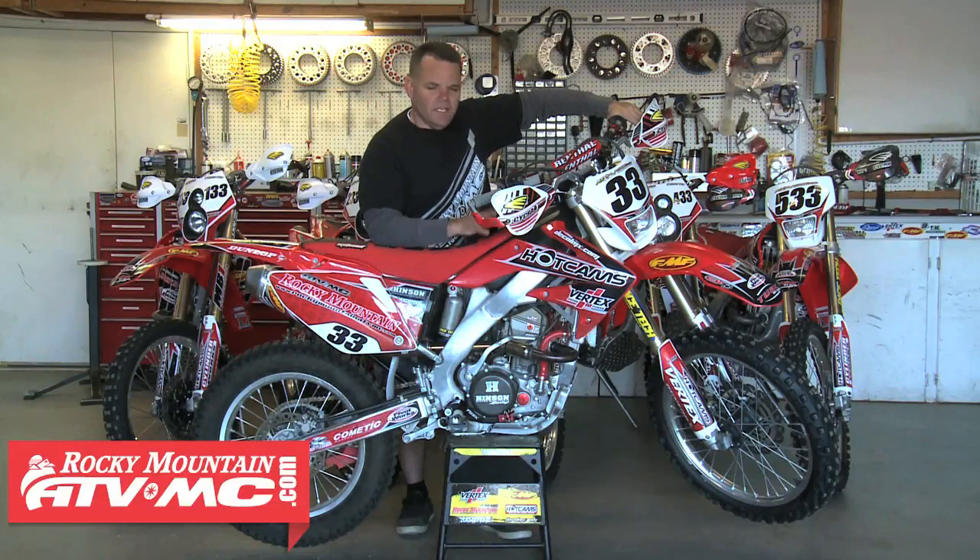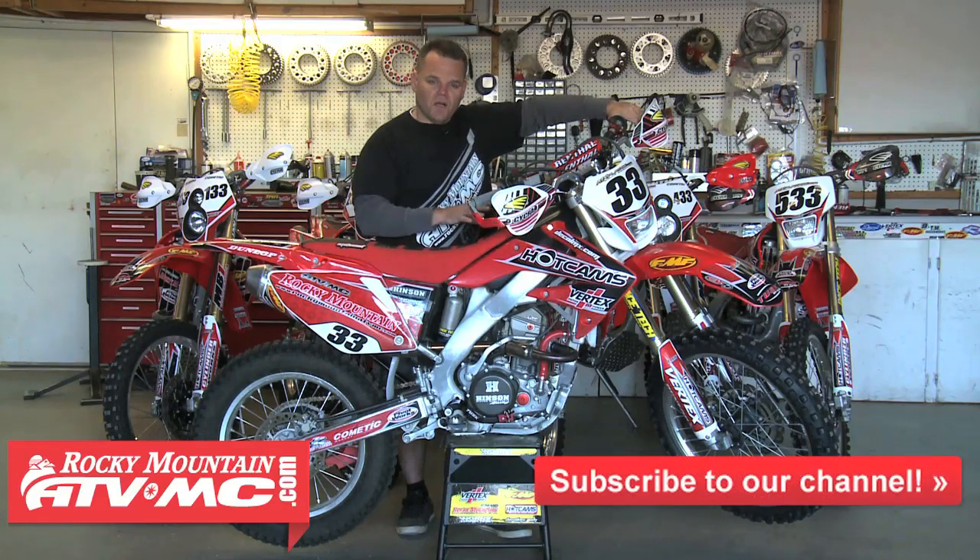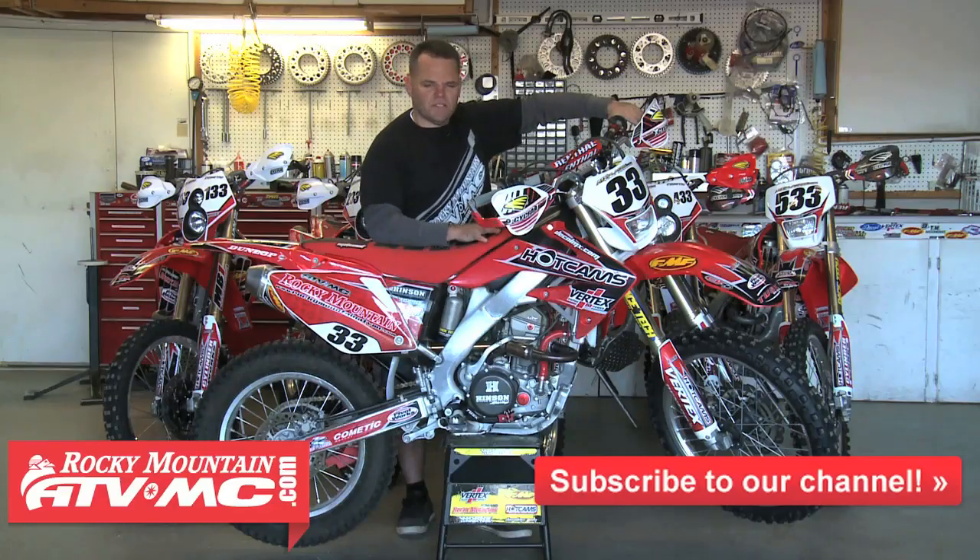Hey, Jay Clark here with Rocky Mountain. We're going to give you an inside look at this Dirt Rider project CRF250X. We called it Low Rider — or Low Boy — we call this thing. It's been shortened up an inch by Racetech and we've done a few other mods. We're going to give you an inside look at what we did to make this thing go really good.